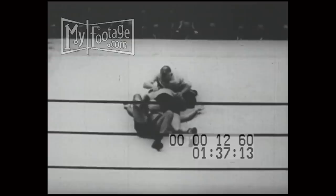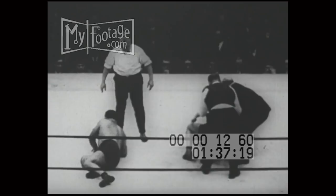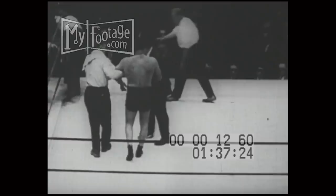Let's see what Lewis is doing in the 15-minute rest period. He looks like a very tired champion, doesn't he?